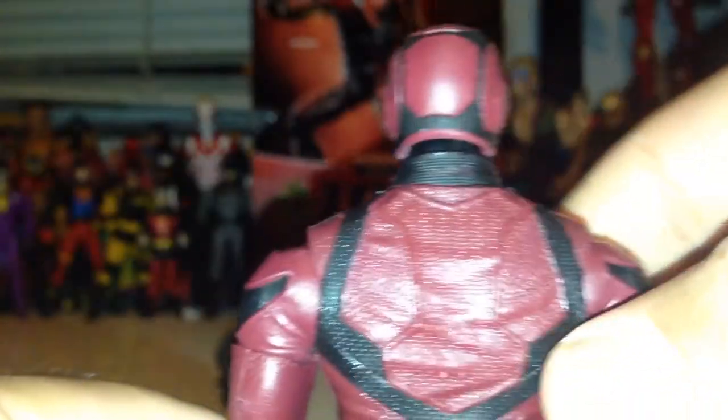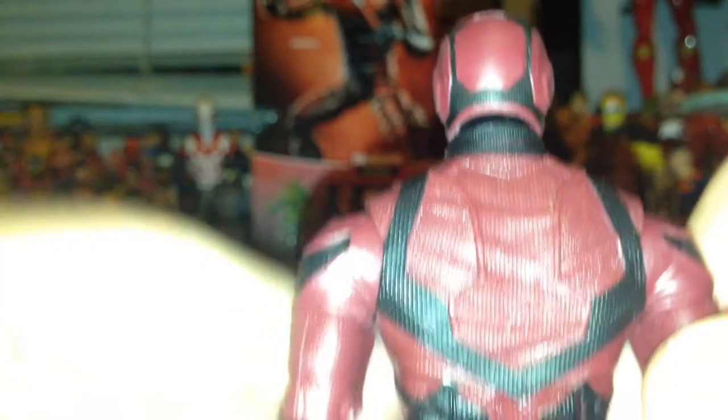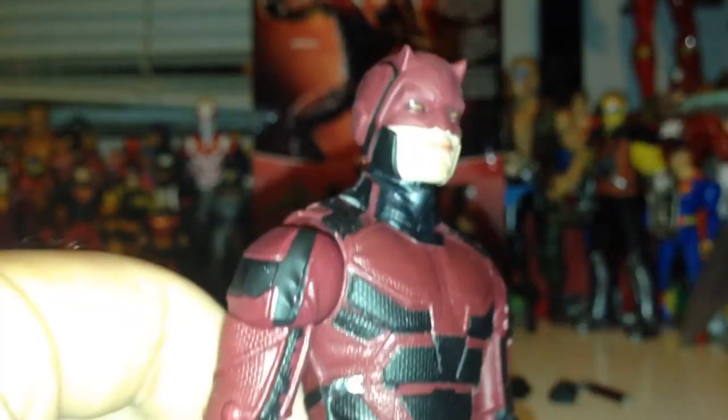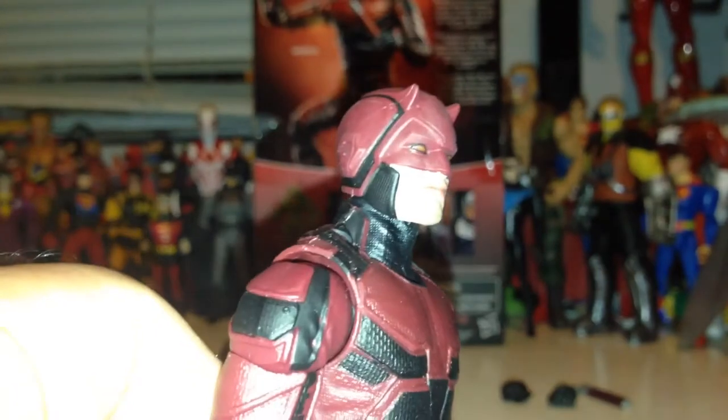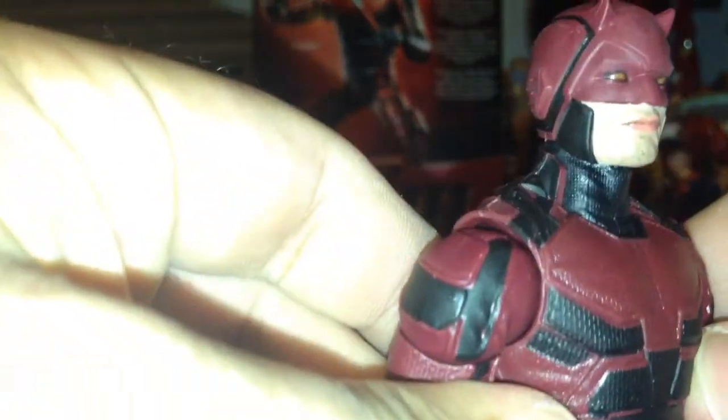There was a lot of hype centered around this Netflix Wave, and obviously I'm excited to get it. But I'm not going to be blinded by the fact that there may be something wrong with these figures or that they're lacking in some way, shape or form. In other words, just because it's Daredevil doesn't mean he's going to be badass all the time. So I'm going to give you an honest review of this figure.